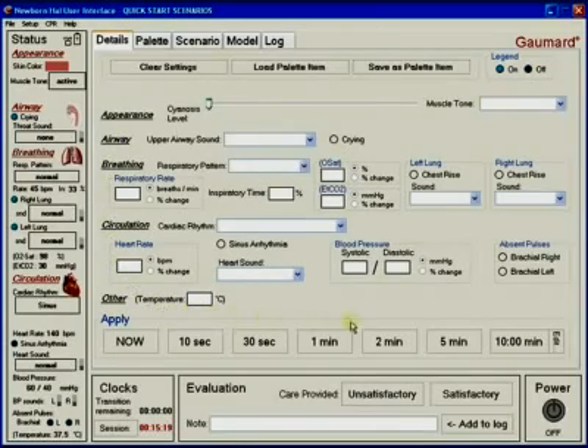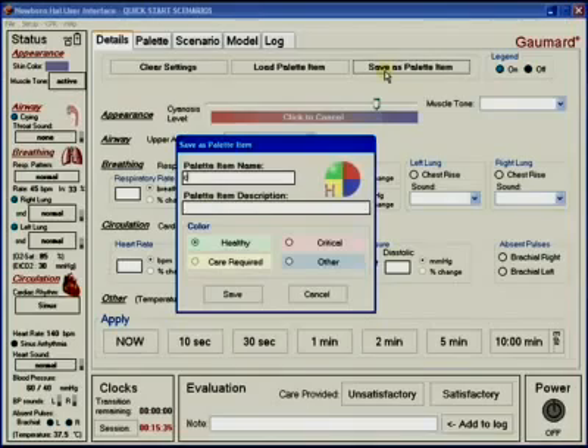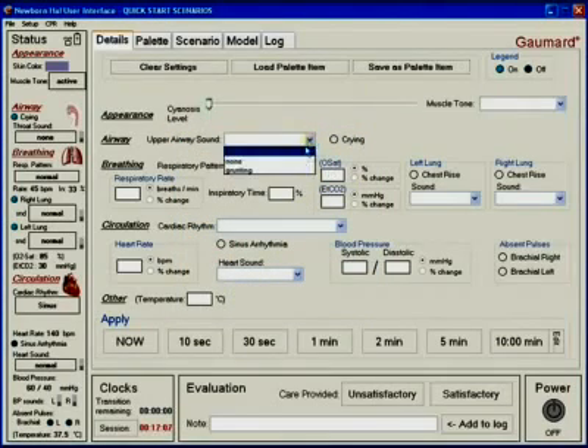The details tab is the first one presented to the user after starting up the software. From this area, users can change the parameters associated with newborn HAL's physiological state, whether for adjustments on the fly or to generate palette items for use in scenarios. Parameters are selected using drop-down menus, three-state switches, and integer boxes on the details page, and can be applied to take immediate effect or trended to change over a set time period.